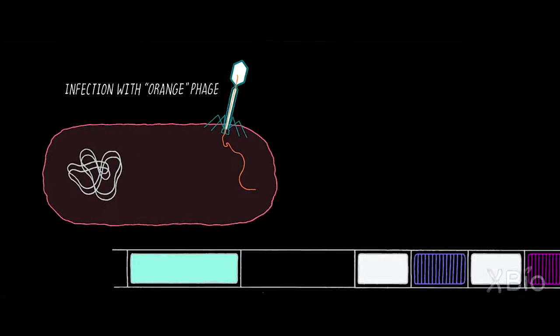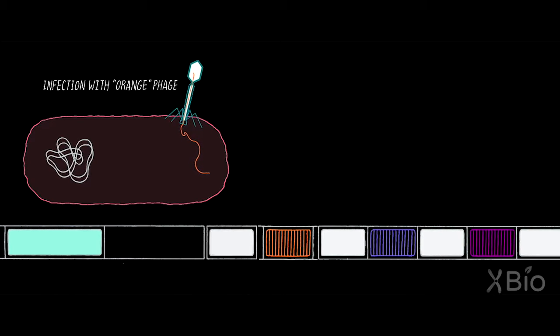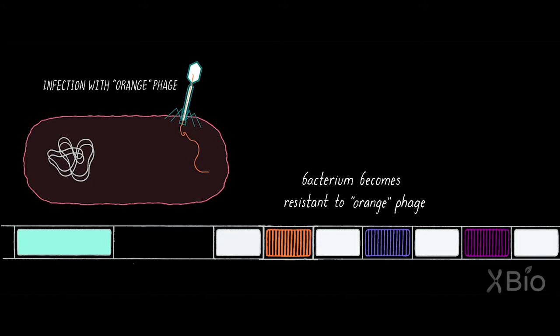Through a copy and paste mechanism, it is going to take a small piece of that DNA — about 30 nucleotides — and insert it into the CRISPR array as a new spacer, essentially vaccinating the bacterium by capturing genetically a piece of the invasive DNA.